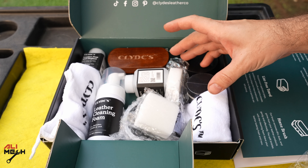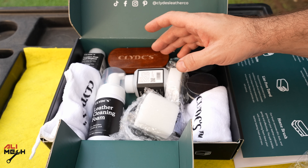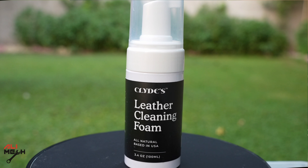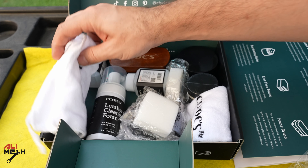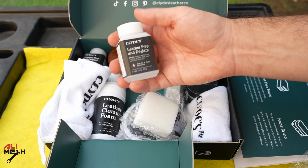For restoring or repairing a damaged seat or any leather surface, there are a few simple steps. First, we have to clean it with the leather cleaner, then use the brush to agitate the cleaner. Then we wipe it off with the microfiber towel, and then it comes to the leather prep and glaze.